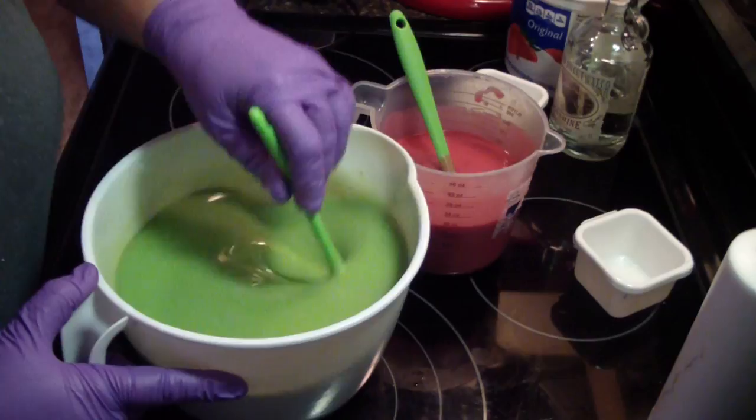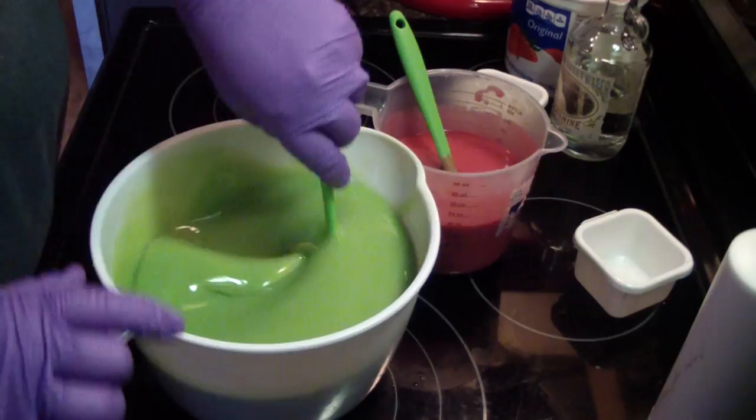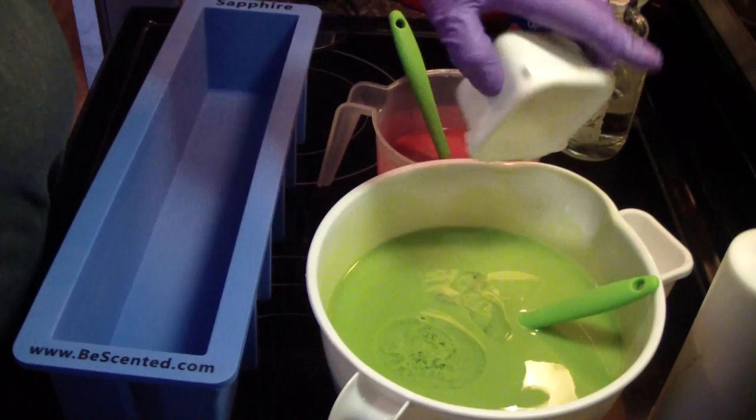In just a moment I will add all of the moonshine to both of them. I will only hand stir this color, pour it all in the mold, and then stir the other and drop it in. Get the mold ready. This is 5% moonshine — 5% of the recipe — for anybody that wants to know.